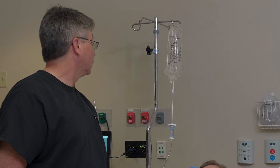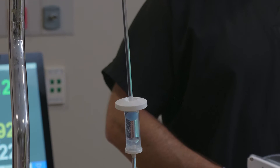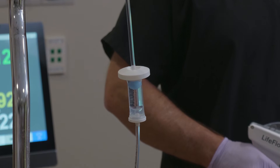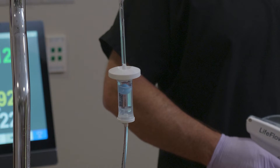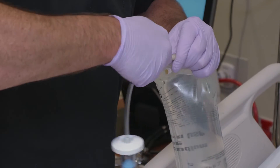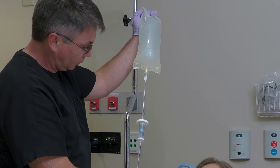Monitor the fluids throughout the infusion and stop infusing before the bag is empty. You should always stop infusing if the level of the air check ball starts to drop — this is an indicator that you're out of fluid. Connect a new fluid bag, allow the air check to refill, and then resume infusion.